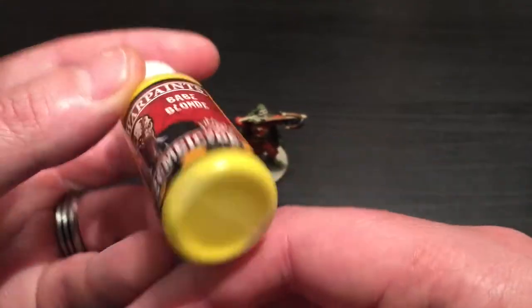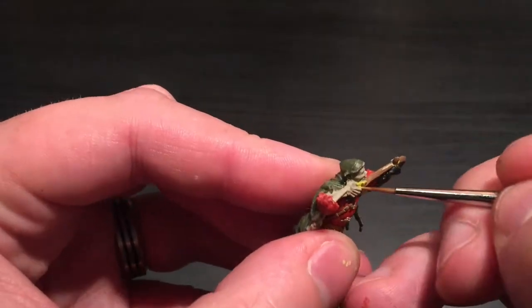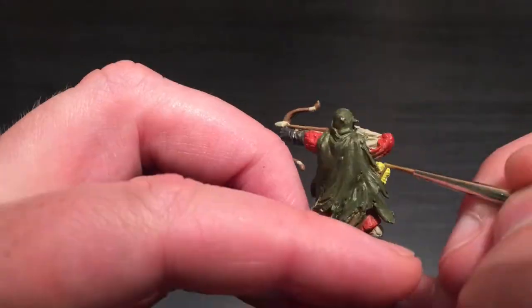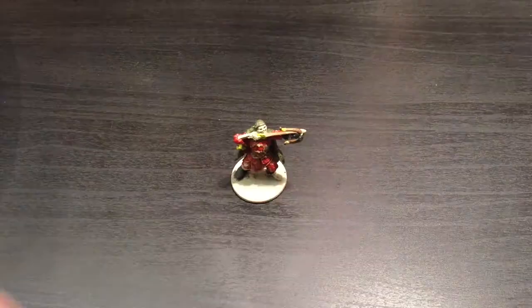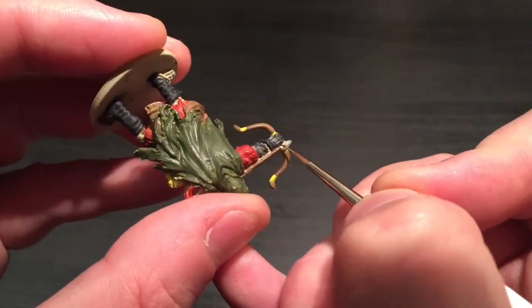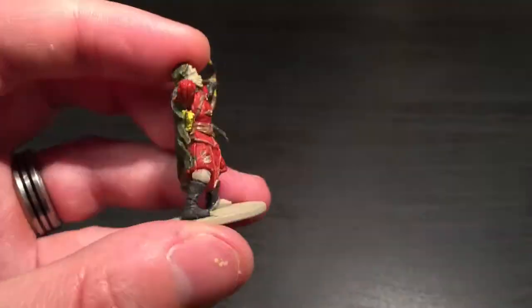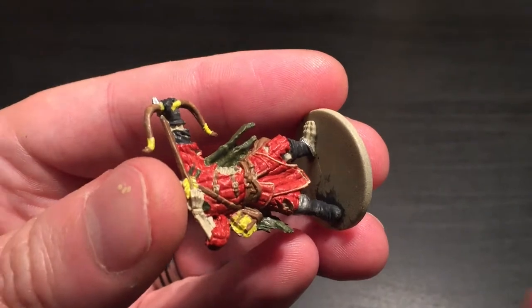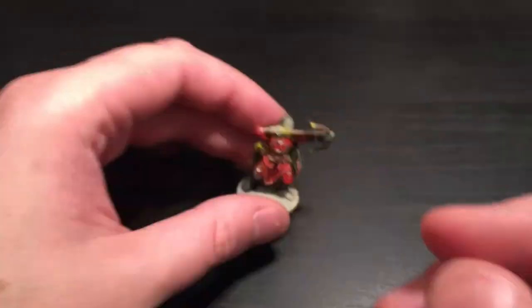I'm going to be taking the Babe Blonde and painting the details of his bow as well as his arrow feathers - yes, I think that's the technical term. I'm going to use Claymore Blade, the light silver from the Zombicide set, for the arrowhead. I've switched down to the detail brush from the Army Painter set, and that's also for the bit of metal on his boot, his knee pad, and all of the buckles on his belts.